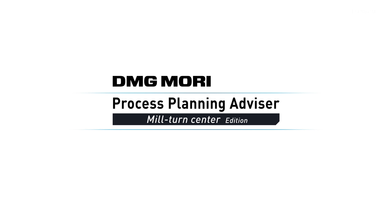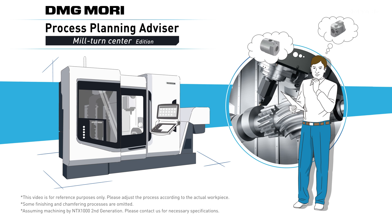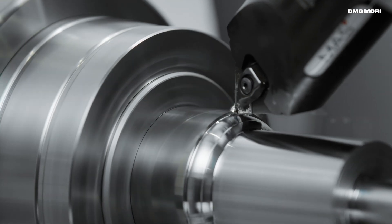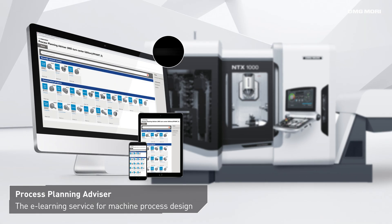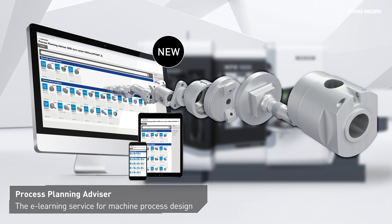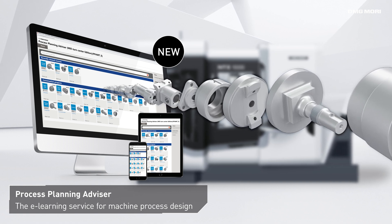Introducing the Process Planning Advisor — DMG Mori's cutting-edge e-learning service for machine process design. Unlock new business opportunities with practical process recommendations for a variety of workpieces.